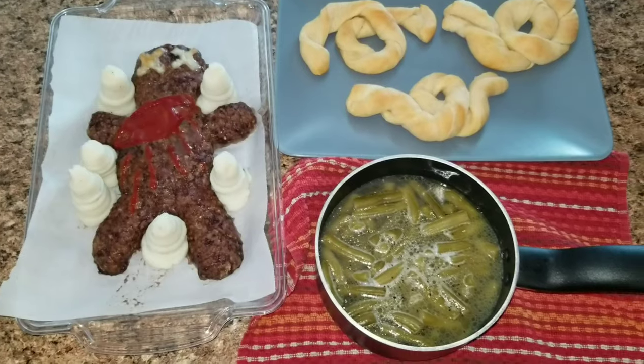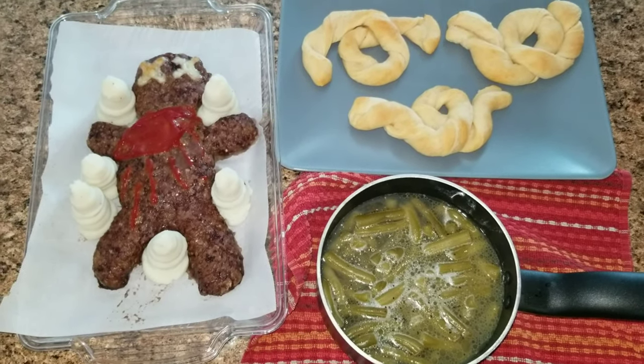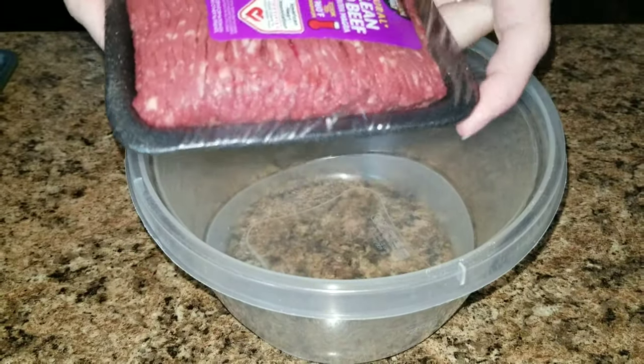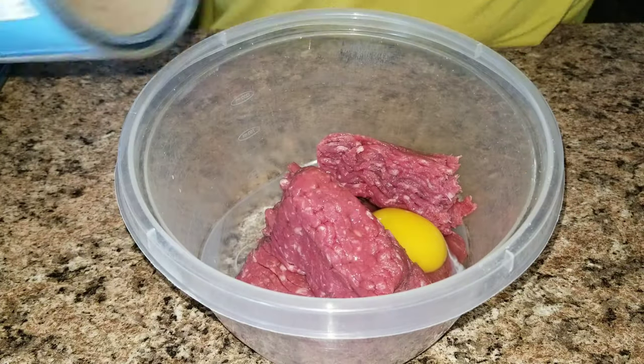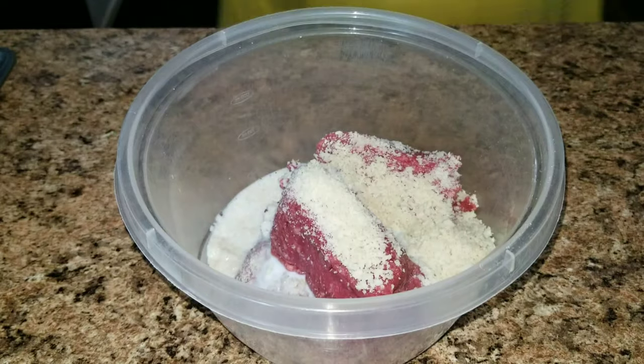For night two we had meatloaf, mashed potatoes, bread, and green beans. To make the meatloaf I took some extra lean ground beef, added it to a bowl, then added the egg, milk, bread crumbs, salt, and pepper, and mixed it up well.